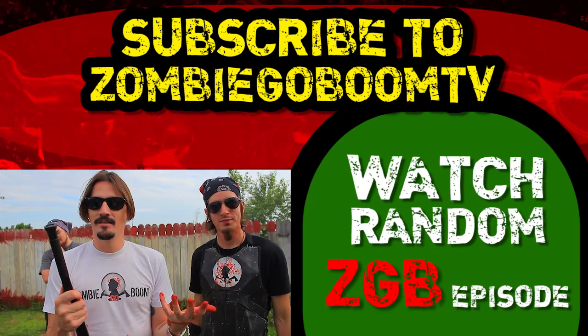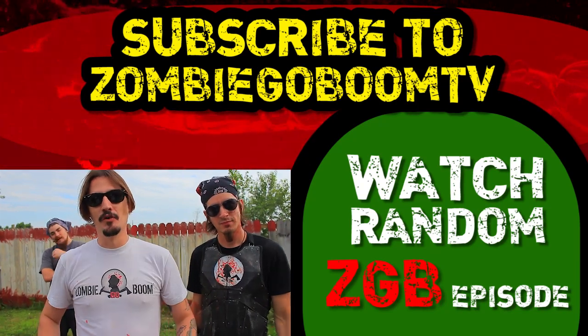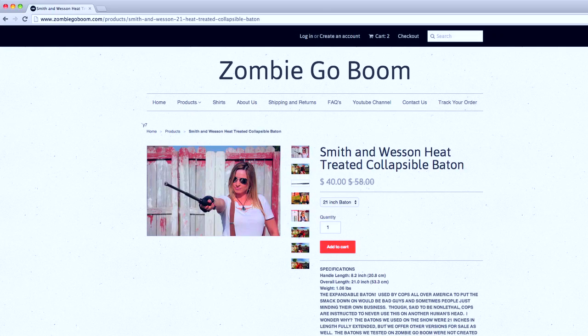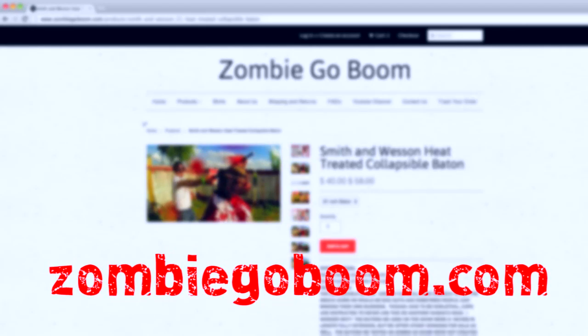Another mind-blowing unboxing from Zombie Go Boom. I'm Chuck Murray, I'm Charles Fultz. I can't wait to test this out and we'll see you soon. To help support the show and learn more about the weapons tested and approved on this channel, please go to zombiegoboom.com.